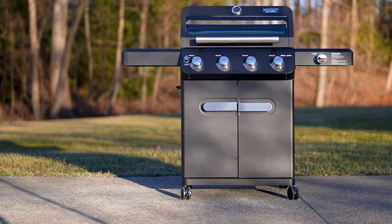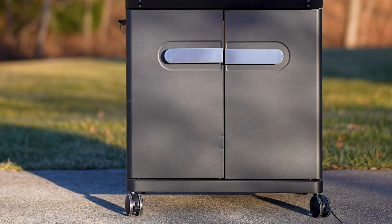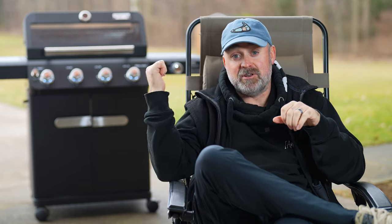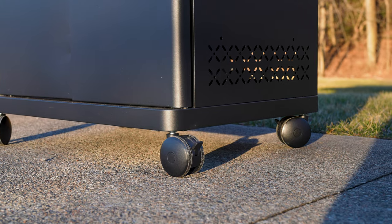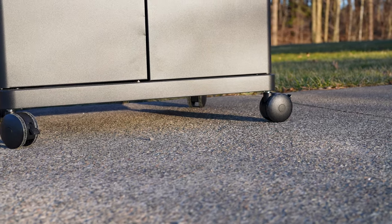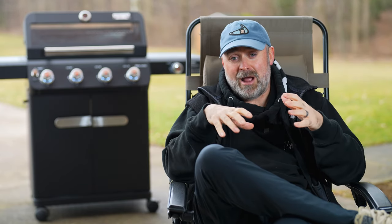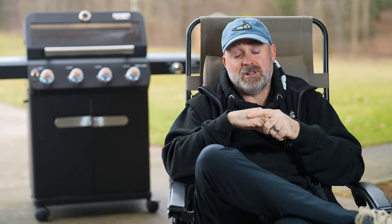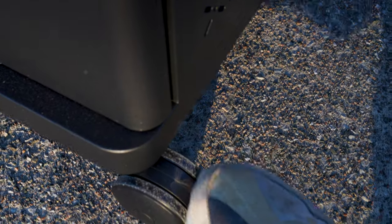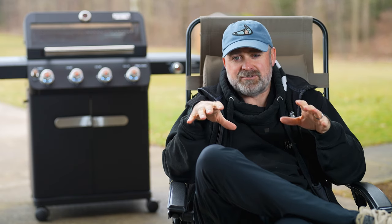The doors are okay — they look good. I like the handles on them, but the metal's a little bit thin and I dented them pretty easily while building it, so your mileage may vary there. The magnet on the back of the door works very well and holds it shut, even in crazy windstorms. The wheels — I think this is where Monument saved a little money to add more features elsewhere. They're plastic caster wheels. They do okay, but if you move your grill around a lot, I don't know how long these wheels will last. You might want to upgrade to a nicer caster.